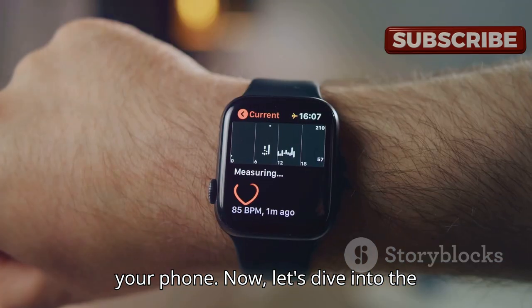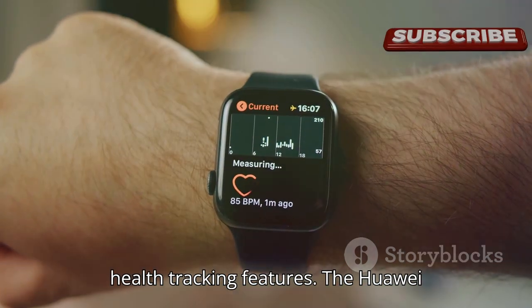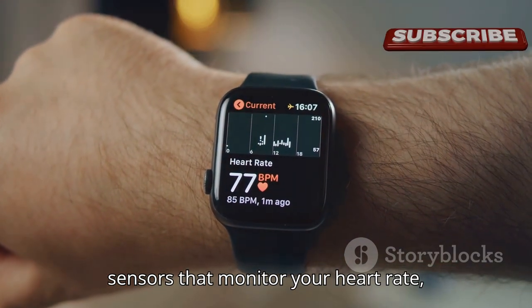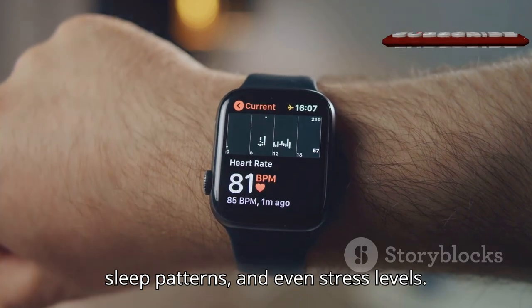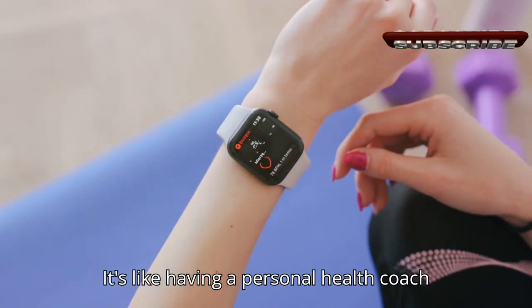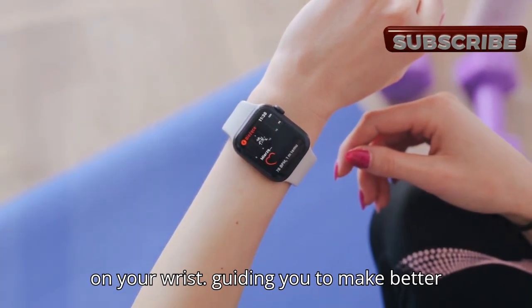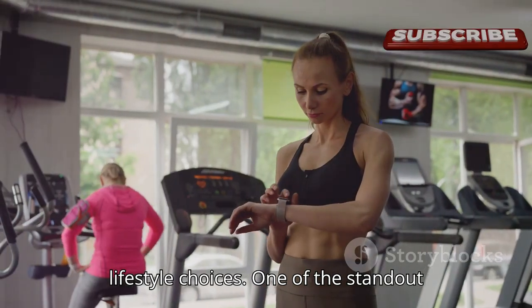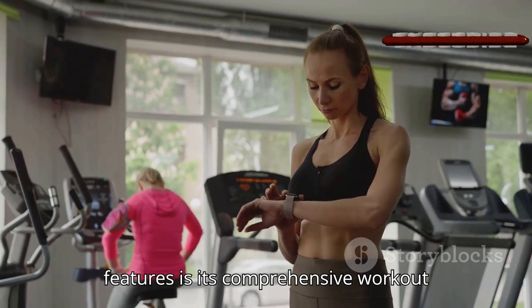Now let's dive into the health tracking features. The Huawei Watch Fit 3 comes equipped with advanced sensors that monitor your heart rate, sleep patterns, and even stress levels. It's like having a personal health coach on your wrist, guiding you to make better lifestyle choices. One of the standout features is its comprehensive workout modes.